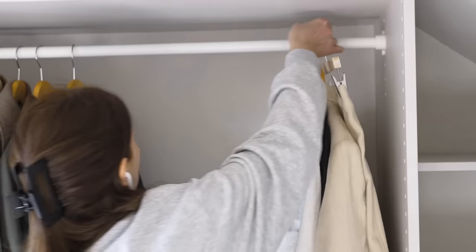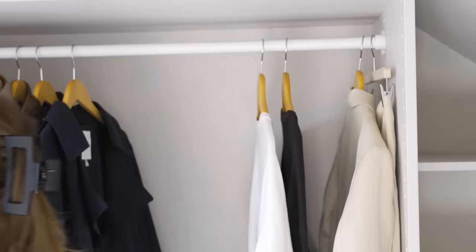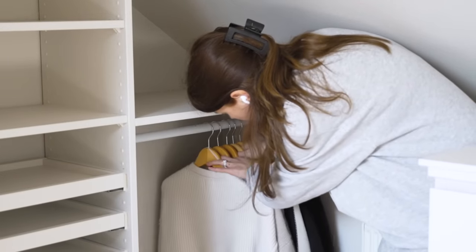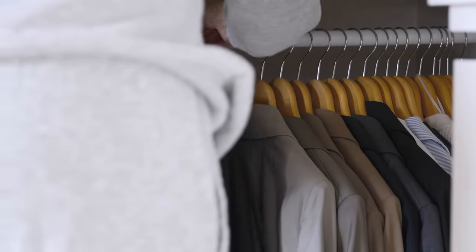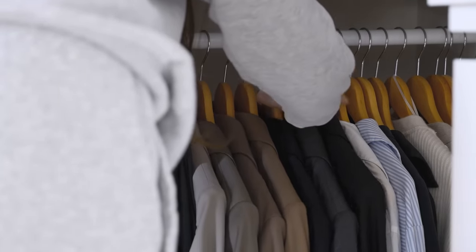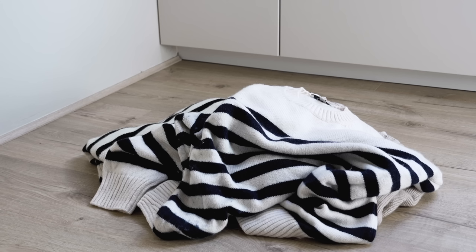I've hinted at this over past switches, but this year I'm going to be doing a switch for every season. At this time of year in particular, it's not quite warm enough to be wearing my linen trousers and summer dresses, and there are some days where I still need a coat, so this time I'm catering my wardrobe for the unpredictable season of spring.